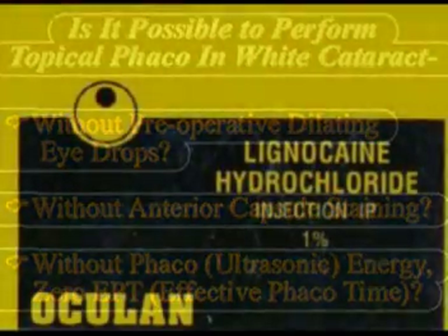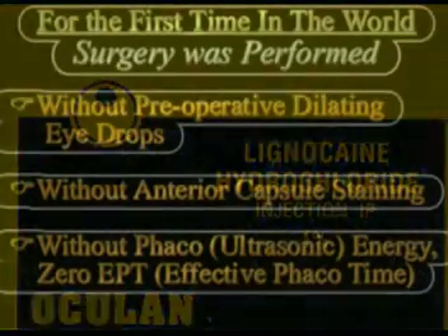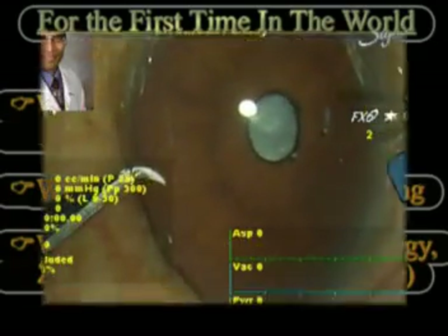In these three white cataract cases, no dye has been used for performing the capsulorrhexis, and all cases have been successfully performed using zero percent effective phaco time.